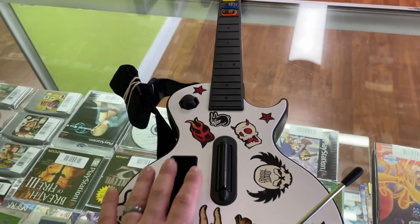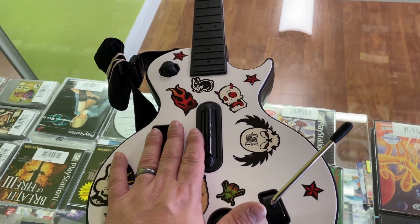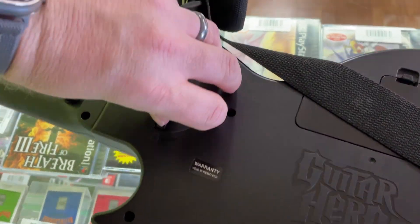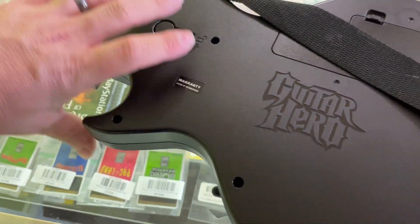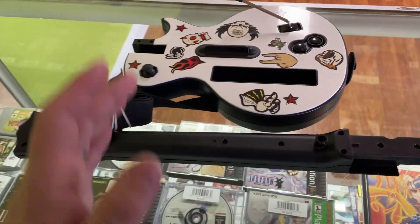Lil grabbed one of these guys. You know, these are my favorite things to ship — they actually are not. I really do not like shipping these. But luckily the Gibsons have this tool. This is a godsend. It helps with shipping because the neck comes off. It's amazing.